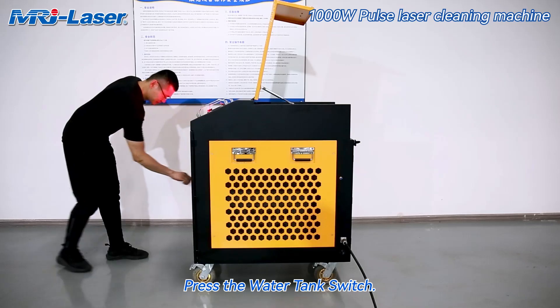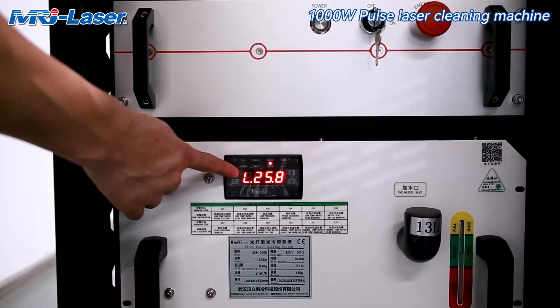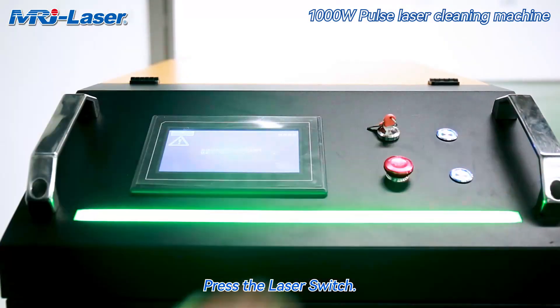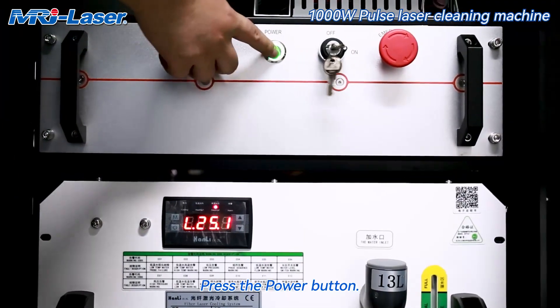Press the water tank switch. Wait until the temperature rises above 22 degrees. Press the laser switch. Turn the key switch on the laser source clockwise. Press the power button.